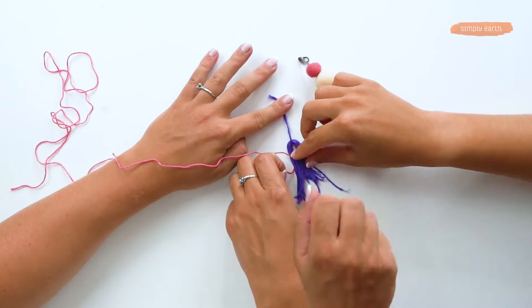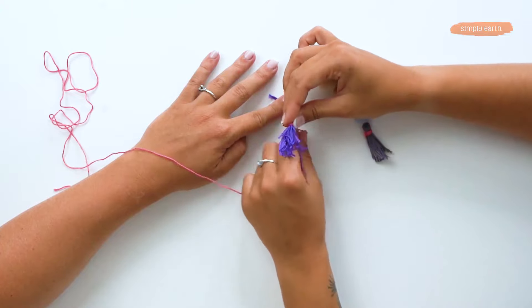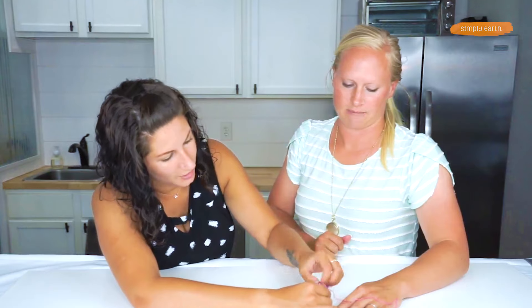Shiloh, wrap this thread around however many times you want. The more times you wrap it around, the thicker that strand of color.